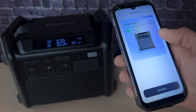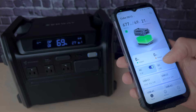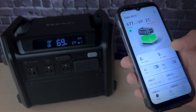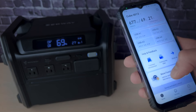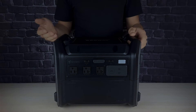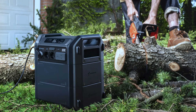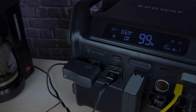You can effortlessly link the Cube to the Segway app with a few taps on your smartphone — check battery status, monitor real-time power usage, and customize settings through this intuitive interface, maximizing the unit's potential. We also have fantastic news for friends in Europe: the European plug version of the Cube is set to hit the scene by the end of this year.